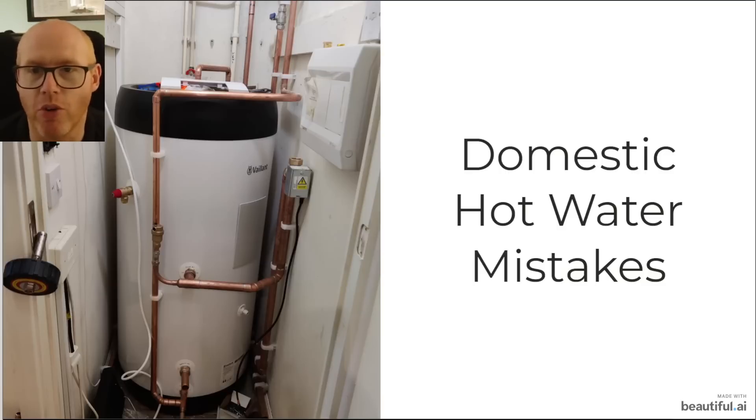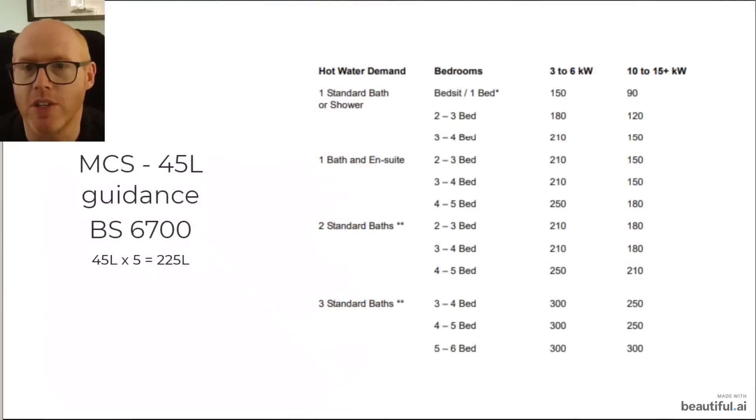The reason why this is wrong is this cylinder is too small for my house and for my family. MCS has guidance of 45 litres per person per day, which comes from BS 6700. There are five of us in the household so we should have 225 litres.